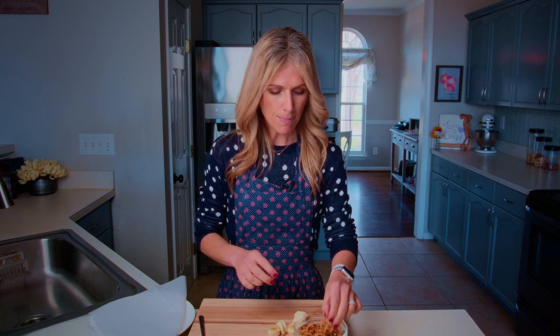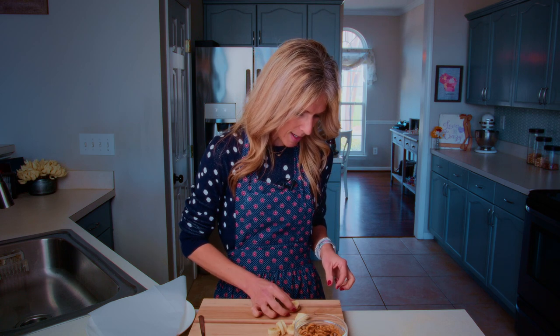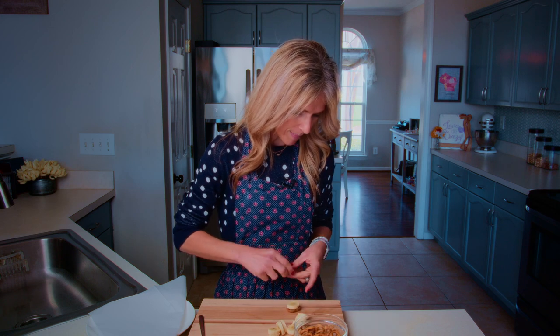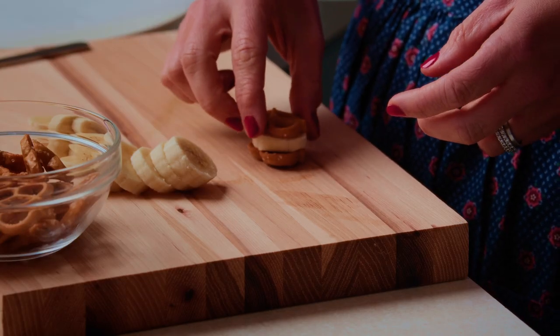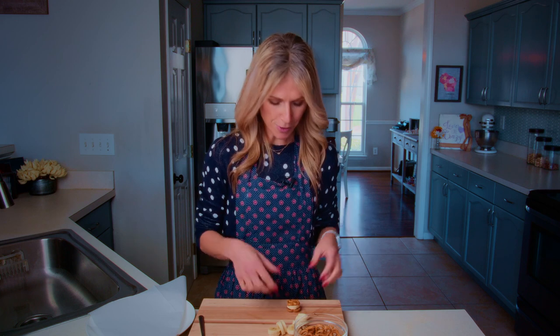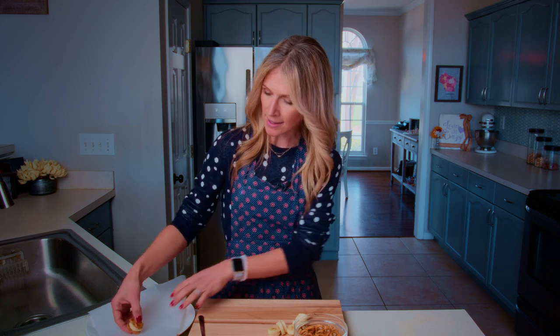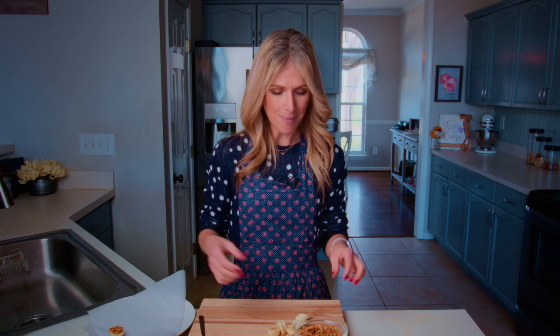I have 10 slices of banana, and now I'm going to take my 20 mini pretzels. This makes 10 bites because we have a top and a bottom — it's like a sandwich. You're just going to take a pretzel, take a slice of banana, and then put another pretzel on top. This is why we want them to be mini pretzels, and you want them to be plain pretzels. You're just going to sandwich your banana in between there and then set them on your plate because we're going to dunk them in a minute.